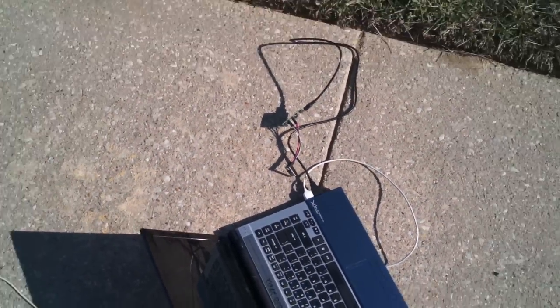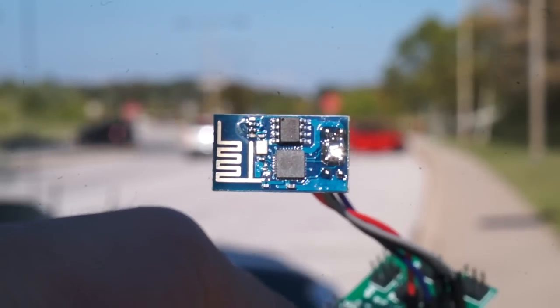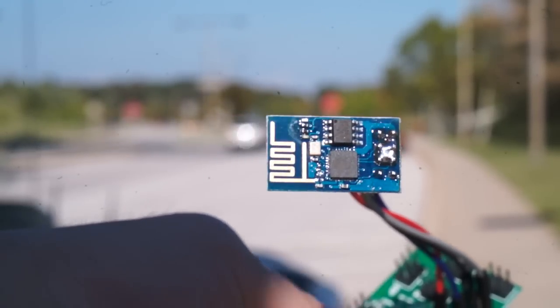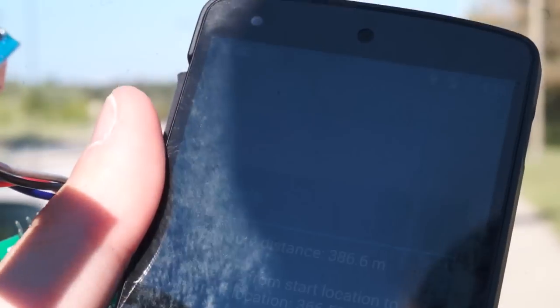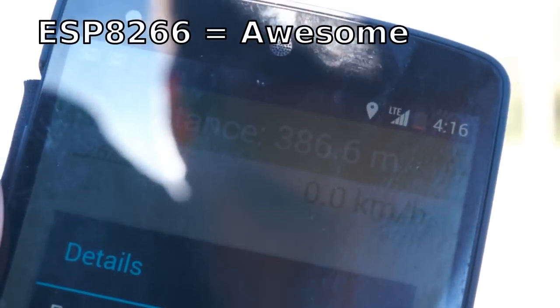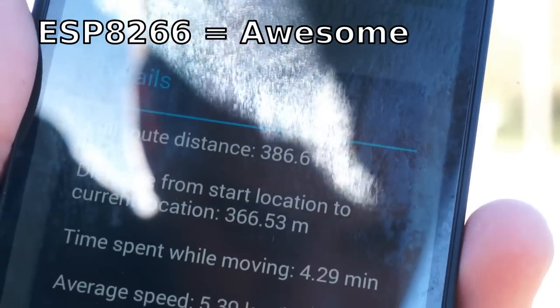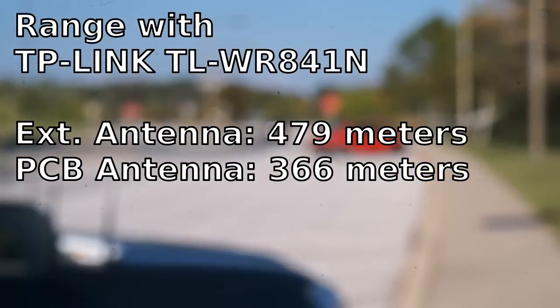Mark here is pinging the module through the TP-Link that's sitting right there on the ground. Let's see how far this thing works. This little wireless module without any external antenna, with only 7% packet loss throughout the entire test, was able to communicate 366 meters before it dropped out completely. I think this thing is going to rock the world of Wi-Fi stuff, because that is Wi-Fi and that is some serious distance on it. Let's now take a step up and see what happens.